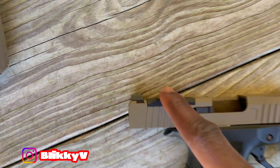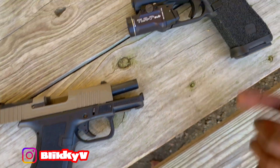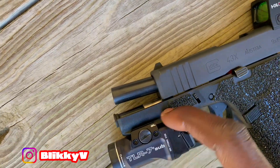Versus optic ready — real plain Jane — but this is the MOS version. So this is not even a regular 43X. You had to spend extra money just to get a basic rail and optic cut out. You dig?